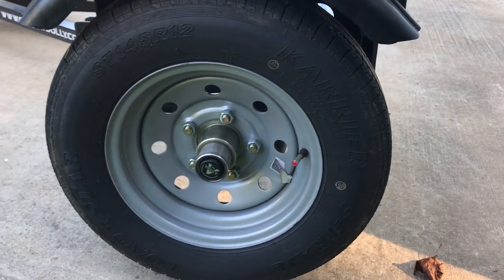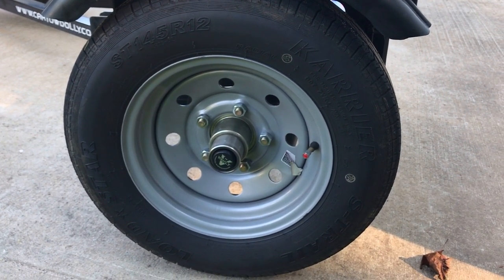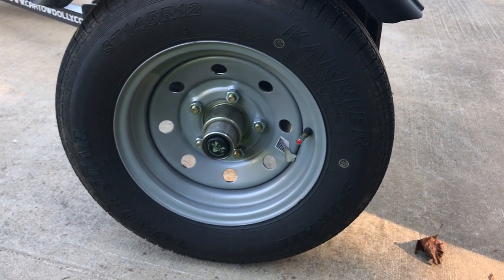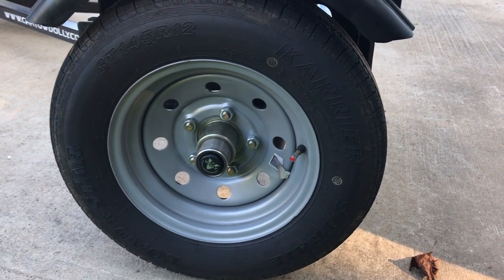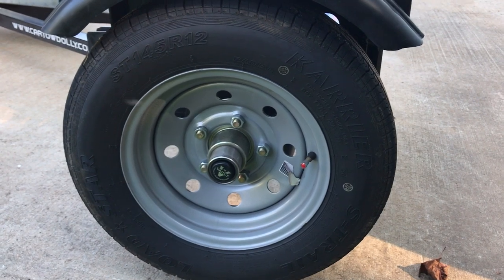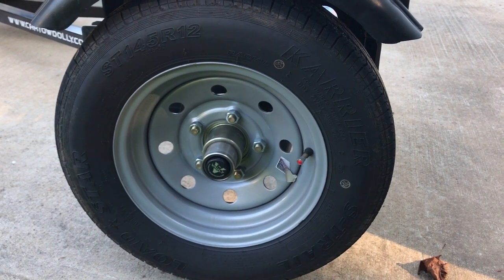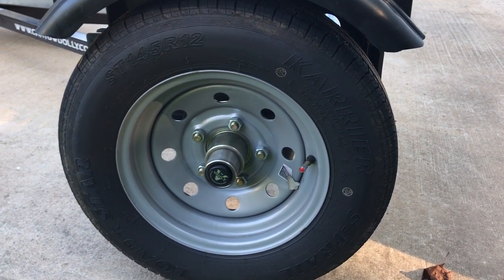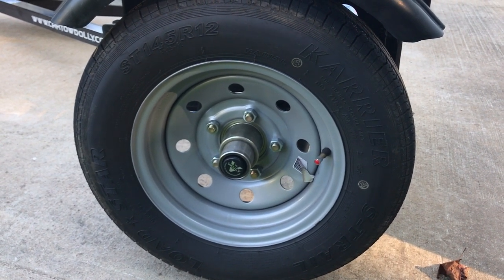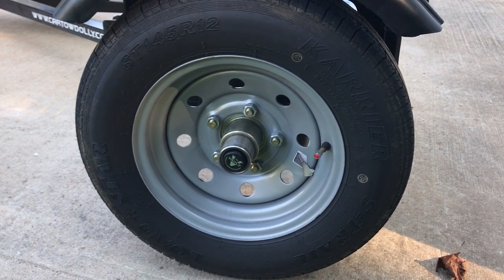One other thing to mention: the tires. They are now 12-inch tires — they previously had 10-inch tires. These are high-speed rated tires, rated up to 65 miles per hour. The load they carry is well within the limits of the tow dolly. The 12-inch tires are more readily available, and you can order your tow dolly with a spare tire as well.